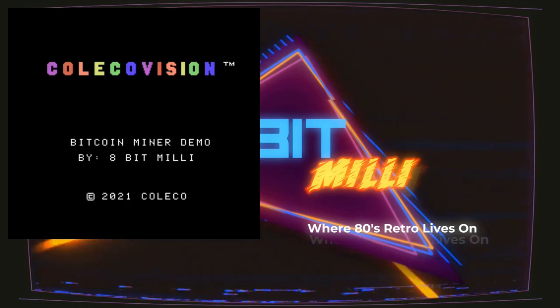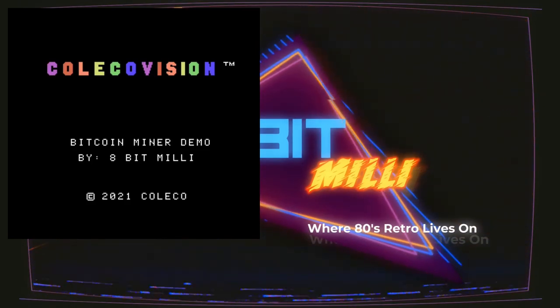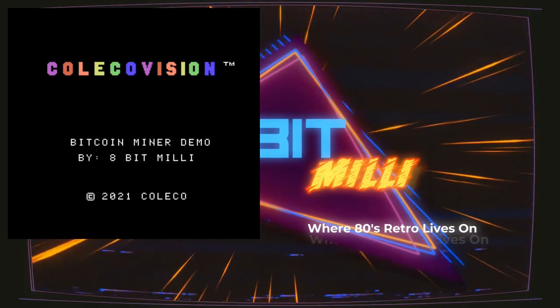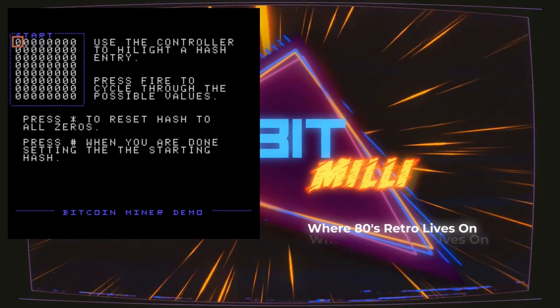So once you turn it on, you get this nice little title screen. It shows you ColecoVision Bitcoin miner demo by 8-Bit Millie, copyright 2021 Coleco. Well, it's not copyrighted by Coleco, but that's stuck in the software, so we're living with that.